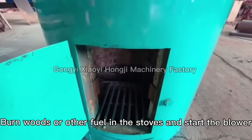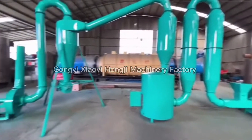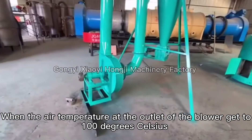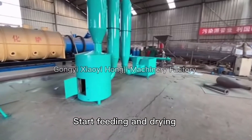Add wood or other fuel to fill the stoves and start the blower. When the air temperature at the outlet of the blower reaches 100 degrees Celsius, start feeding and drying.